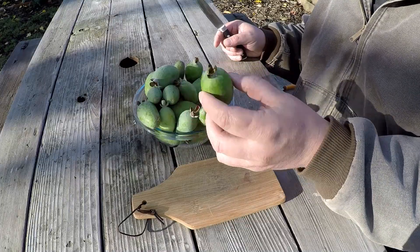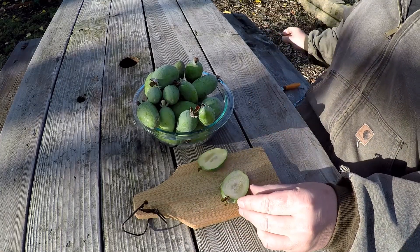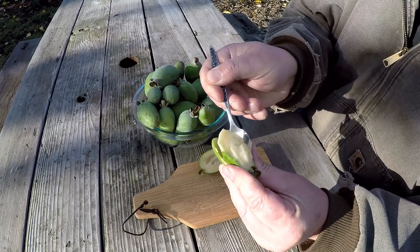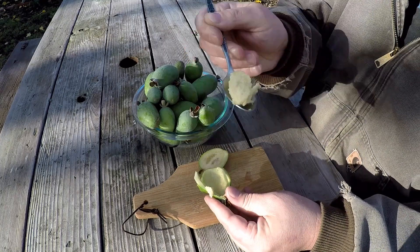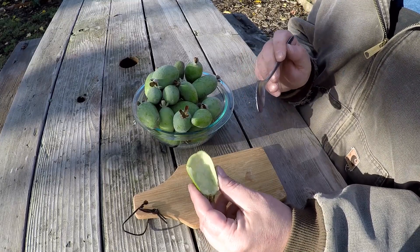Very tasty — makes the mouth water quite a bit. It got the name pineapple guava because it tastes like a cross between a typical guava and a pineapple. I find it tastes quite a bit like a kiwi, except the little seeds in this fruit aren't gritty and don't get stuck in your teeth — they basically just melt in your mouth just like the rest of the fruit. Another great way to consume the fruit is to simply cut it in half and take a spoon.